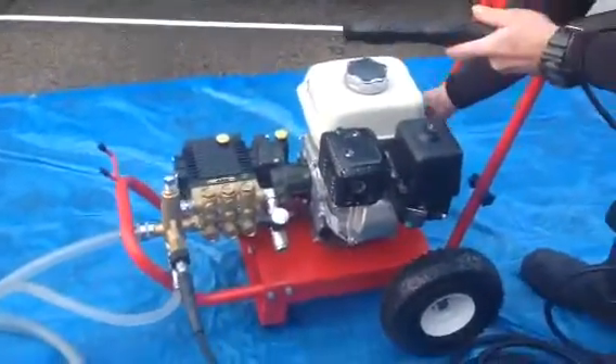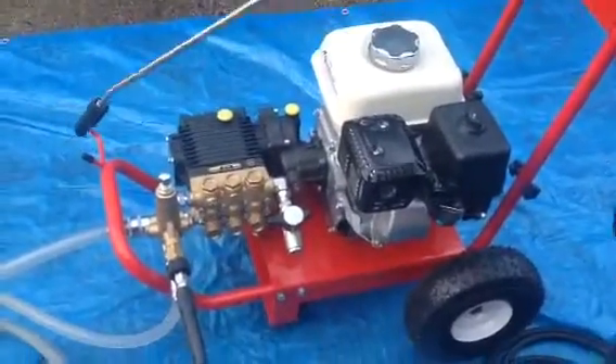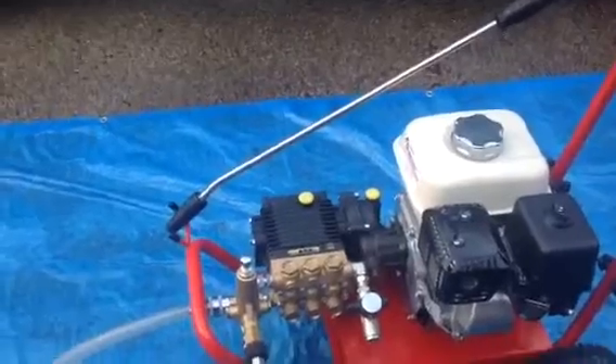So it saves the machine, it doesn't do any harm to the keyway, and you're all sorted. Thank you very much — Q Washers, Q Services, eBay and YouTube.